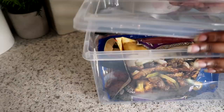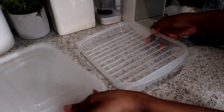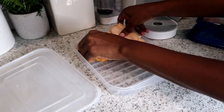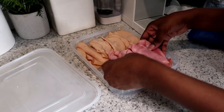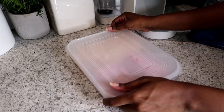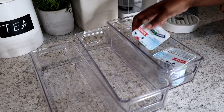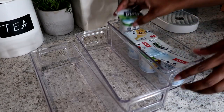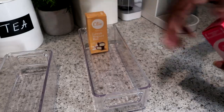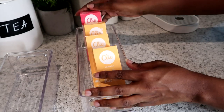I'm also storing some meat and snacks in here. I found this meat container on Amazon — it's great for keeping your meat fresh. I was like, where has this been all my life? These plastic bins are awesome too because you can store so many different things in them and they're also stackable.